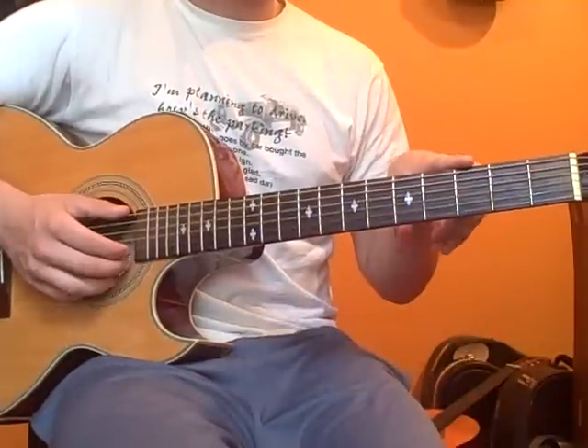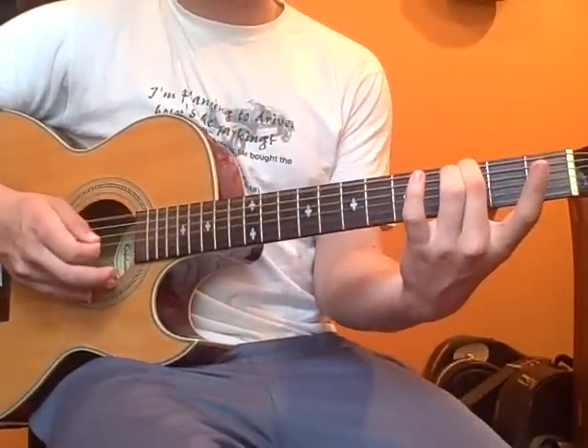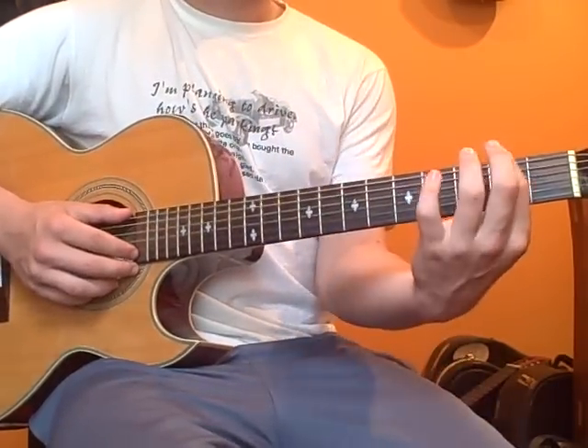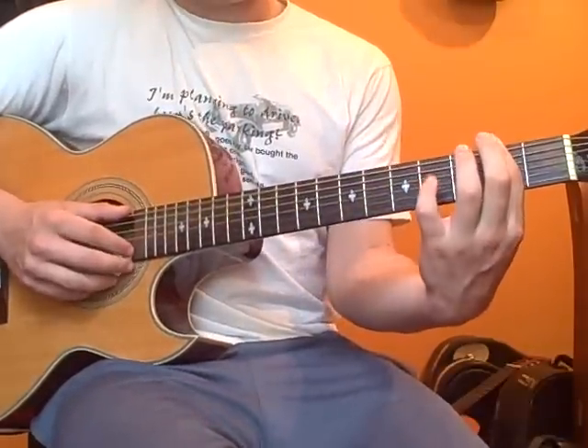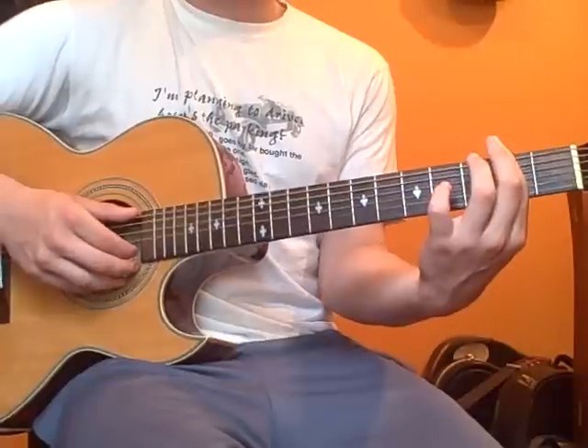It's going to be third fret low E string and open B string. Next, we're going to bar the whole second fret again, and we're going to play only the low E string and the B string.